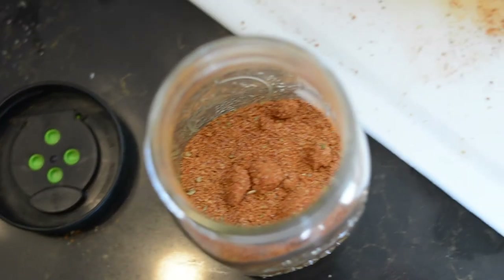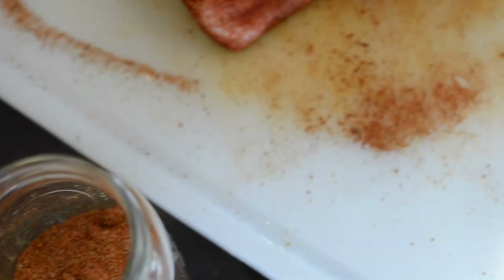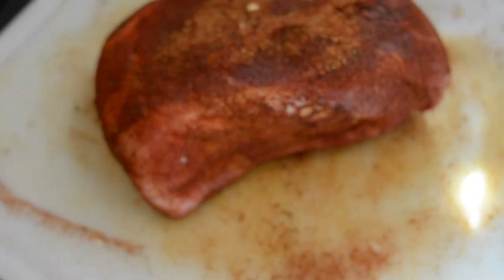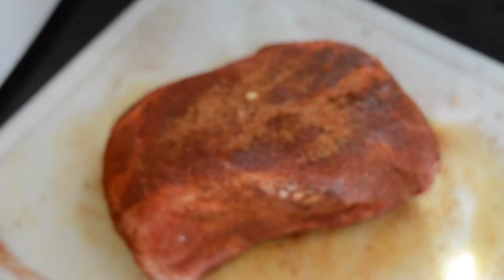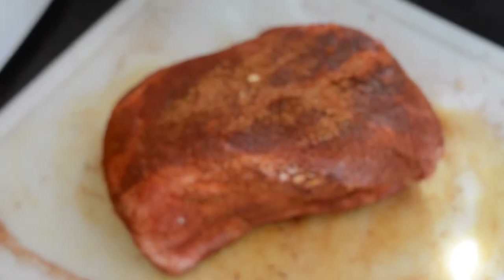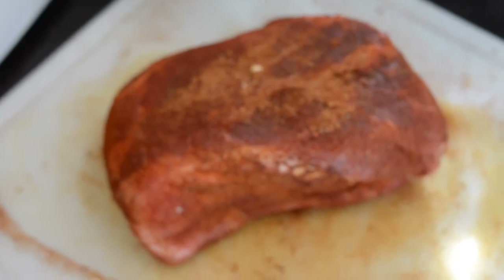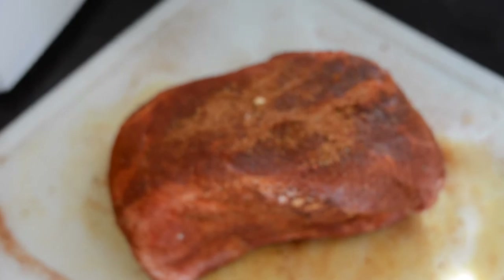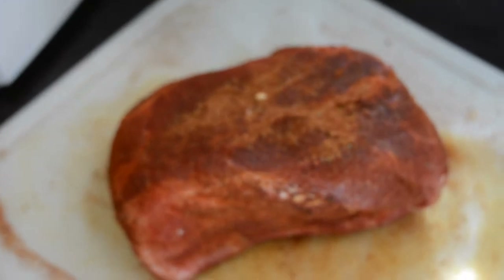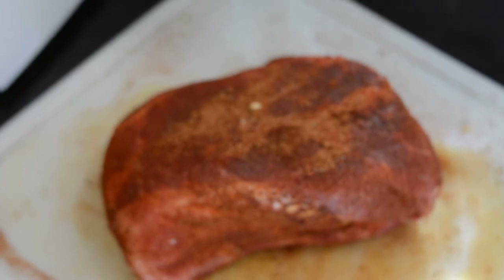You can also use pork loin. If you're using pork loin, cut it into about 2-inch chunks, put the rib rub all over it, and you'll only cook a pork loin for about 45 minutes. What I did was I washed the meat, dried it off with a paper towel, then put the rib rub on it. Set it out on the cutting board and let it dry to the meat for about 20 to 30 minutes.